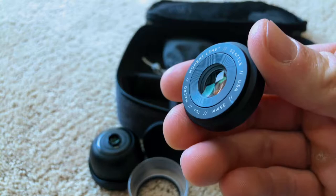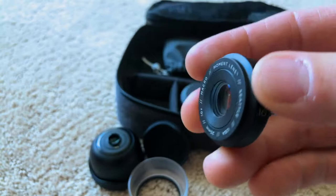Or you can take this off and get really close to wildlife, flowers, whatever you want to check out.